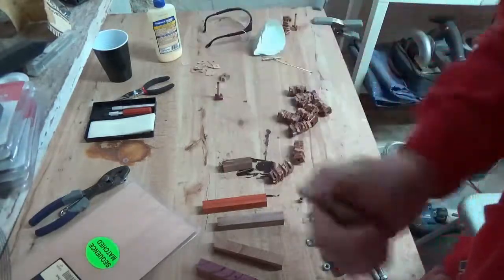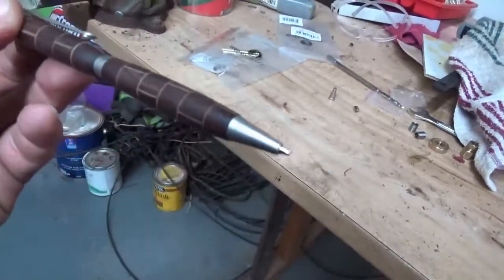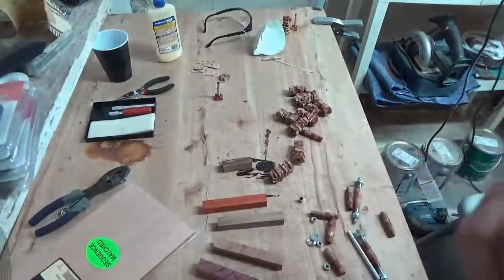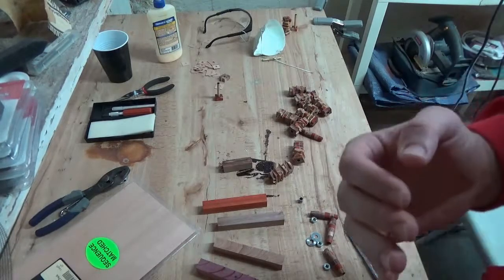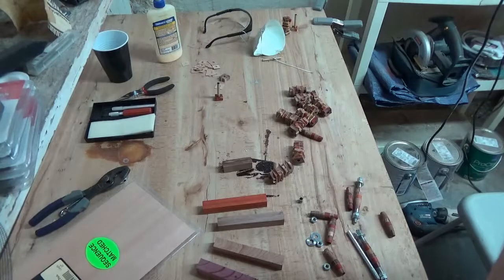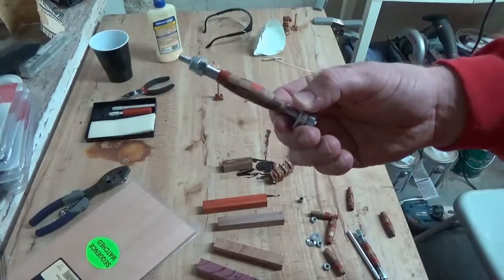And then you end up with the finished pen, which I'll show a clip of here. Hopefully that makes sense. I'm going to try to put together a blog post on my site, basementandyard.com, that will show pictures of the various sections and a written guide on how to complete this pen type. I think it gives a really cool look, so it's worth going through the trouble, even though it is a bit time consuming.